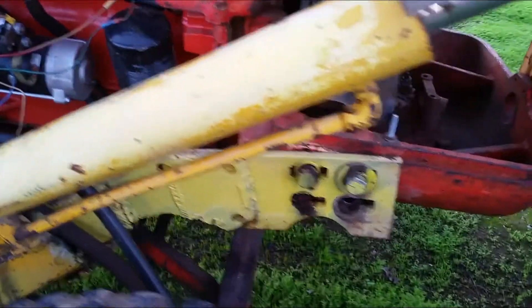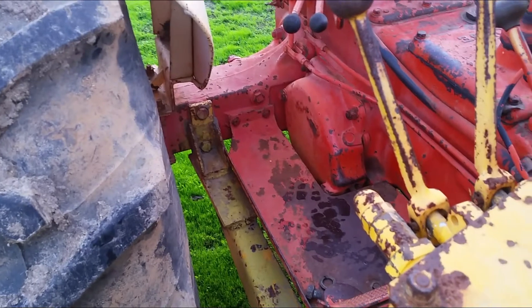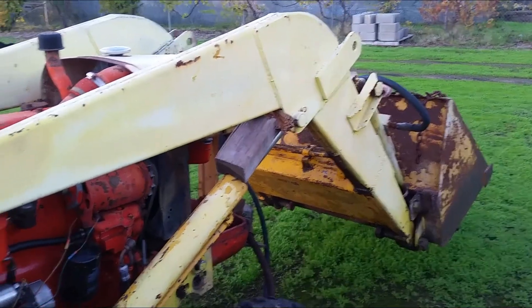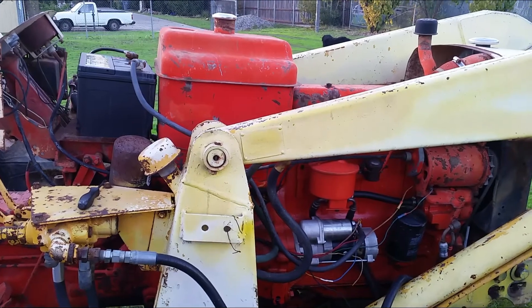Maybe I'll remove one section at a time and do it that way. There's a guy on YouTube with a similar tractor — the channel is From Steel to Wood — he has some great content about fixing this kind of tractor. That's all I've got for now, I'll show you more content next time — until next time.